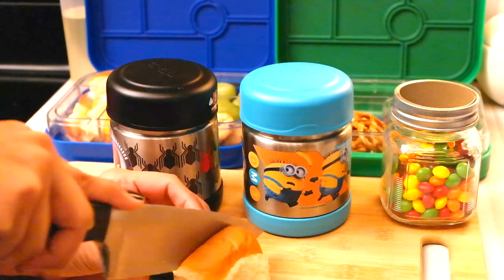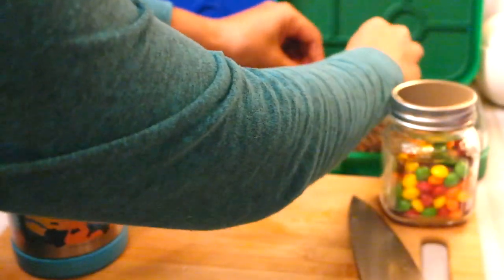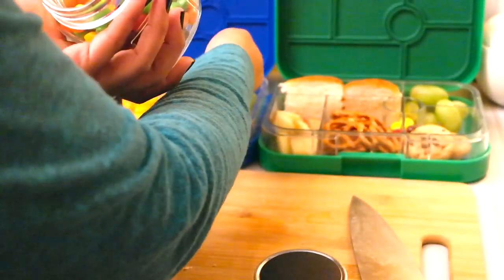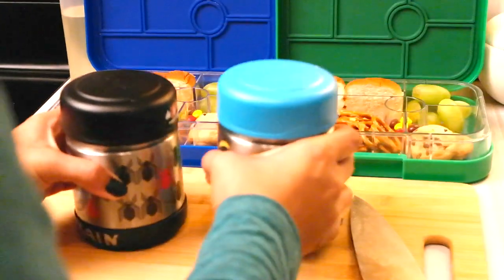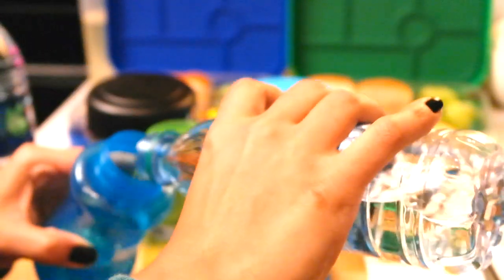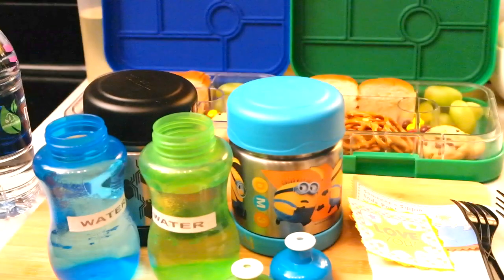I gave them some Skittles today. I'm also filling up their water bottles — I do that every day — fresh water into their lunch boxes, or juice or sweet tea if I'm giving them a drink. This past week I've just been giving them water because they come back with their sweet tea not drunk, so I'm avoiding that for now. If they ask for it I will give them the additional drink.